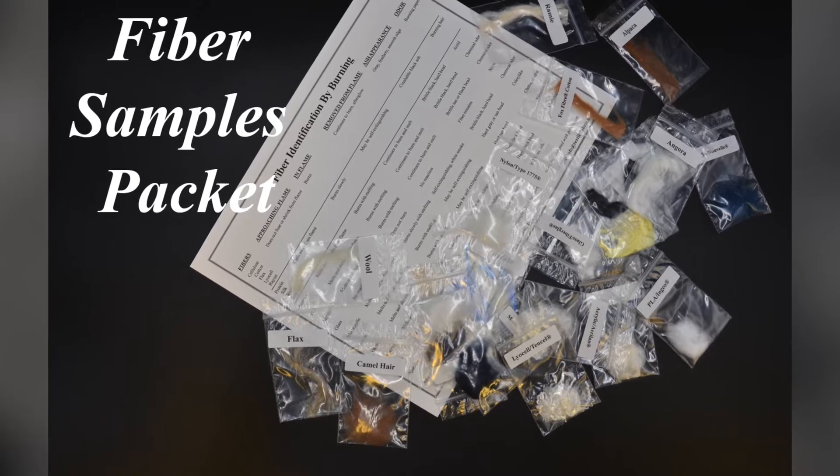Hello everyone, Amy Wilbanks here at Textile Fabric Consultants. I'd like to talk to you about our fiber samples packet.